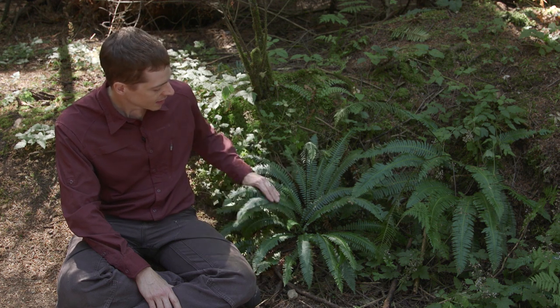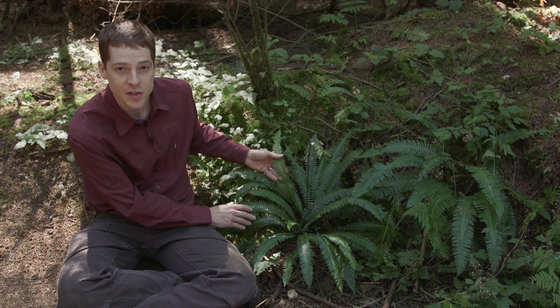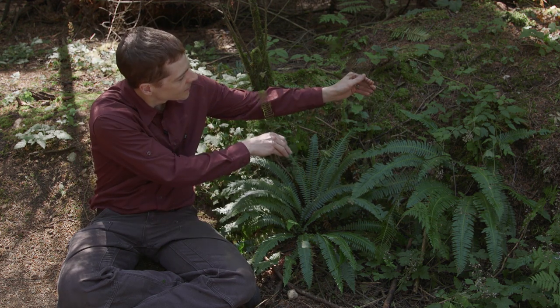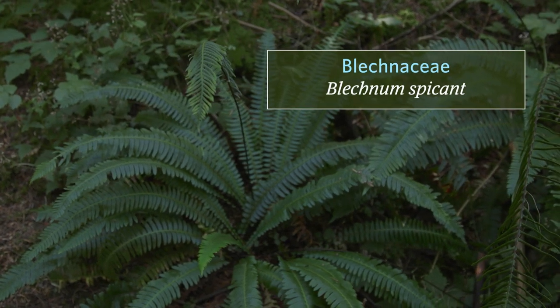An interesting thing about it is that most of the fronds are sterile. These fronds down here don't have any sorai on them, so it actually produces a separate kind of frond called a fertile frond that has the sorai. That's what these are. The family is Blechnaceae and the scientific name is Blechnum spicant.